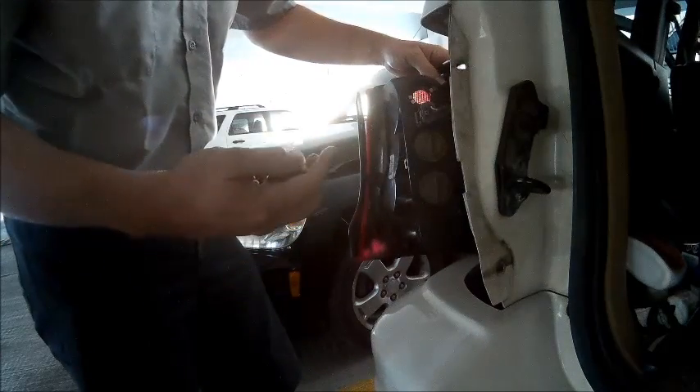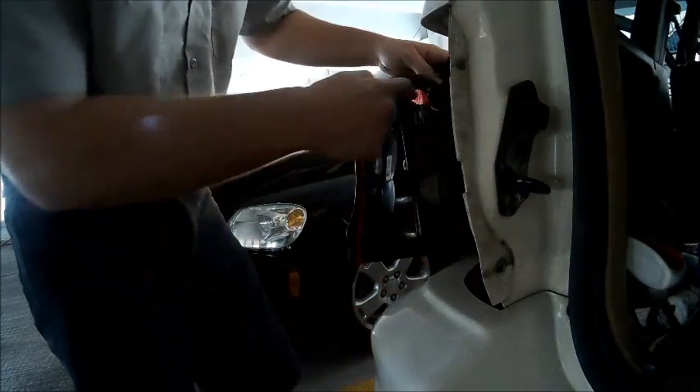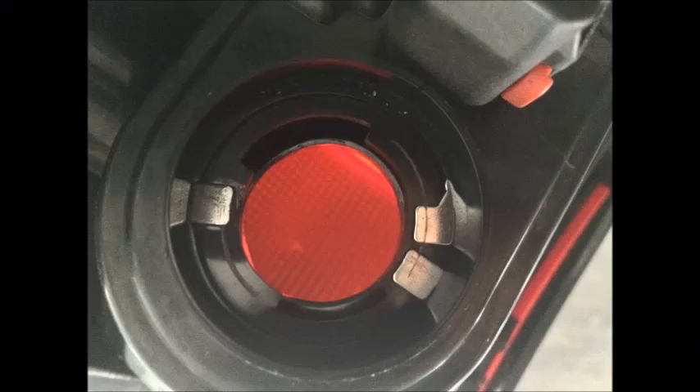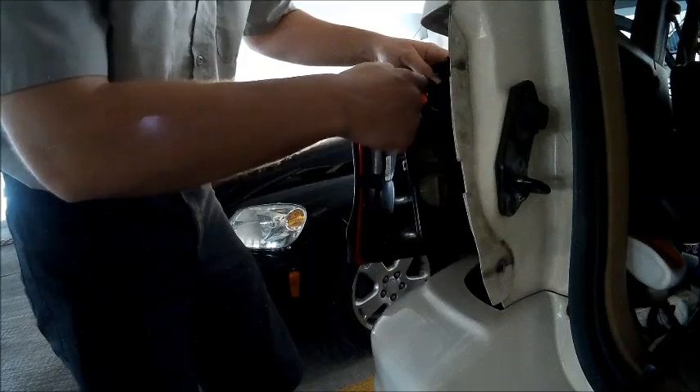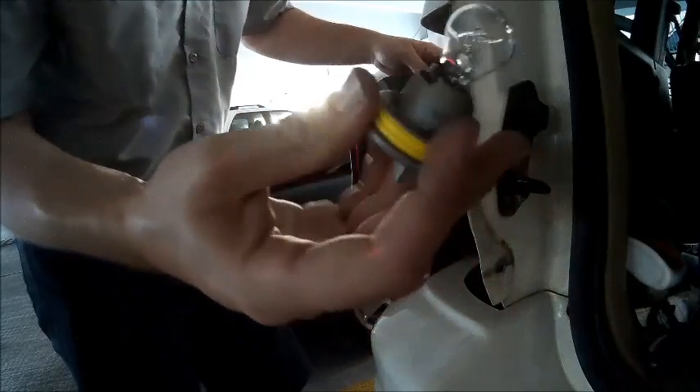You should now inspect the light assembly to make sure that there is no corrosion on the carrier or on the light assembly, as this will stop either light from being able to illuminate. Clean the surface one more time to make sure there is no corrosion.